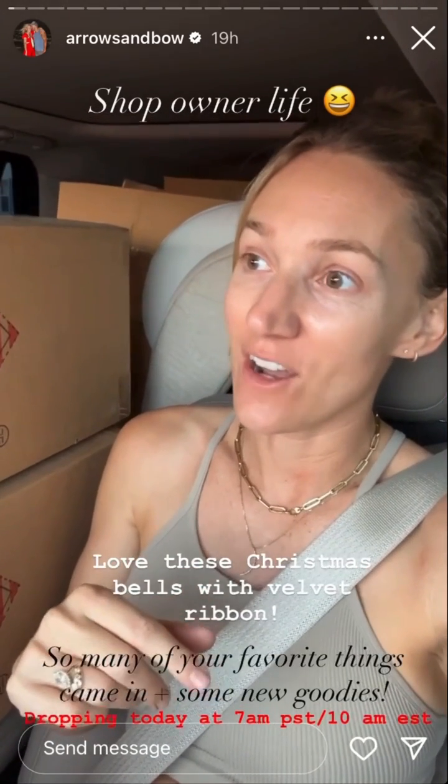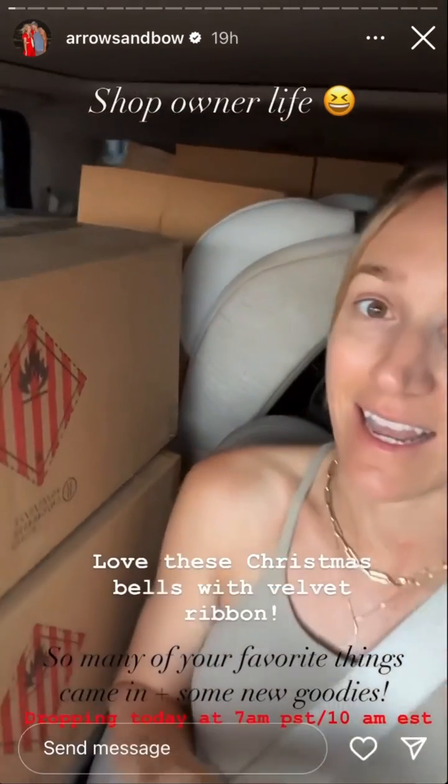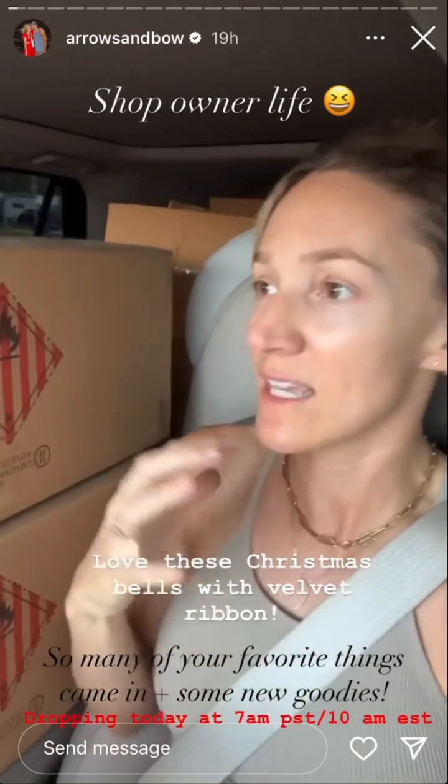Did an early gym sesh and we are launching today at 10 a.m. Eastern. Our delivery didn't come yesterday like they said — it came last night late and it came to the mercantile. So we had to go load everything up and bring it back. Jules and I are going to go through everything, add inventory, and it's all going live.